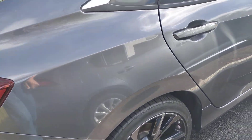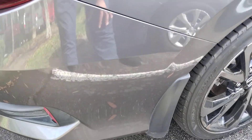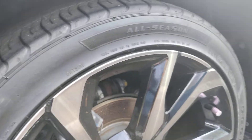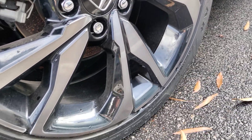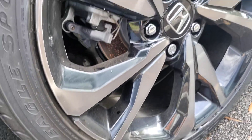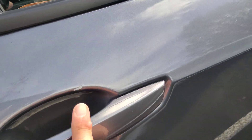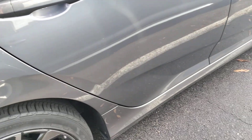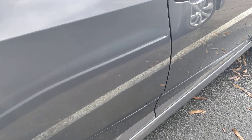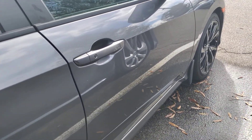Alongside the passenger side, I don't see any imperfections. Zero imperfections on the quarter panel in the rear. This wheel also — no signs of curb rash, so this wheel is perfect. I do see a chip here by the handle.